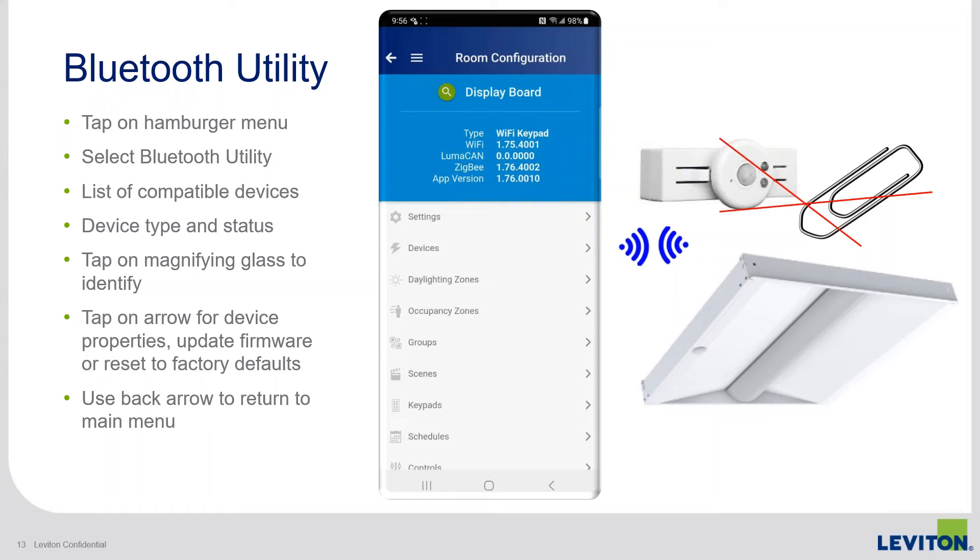The Bluetooth utility is another new feature — a new tool that gives us the ability to access devices directly. This is not part of enrollment; it's a utility developed for the purpose of resetting a device or updating its firmware. We wanted to improve over the current process that required a hardware tool. Since you need the app anyway, we built in a new utility that can connect directly to the device Bluetooth point-to-point and access certain information and reset it that way.